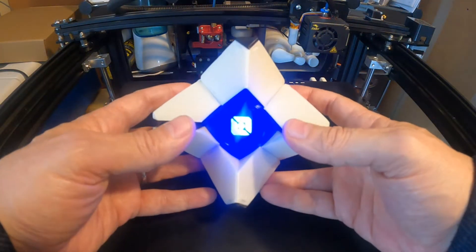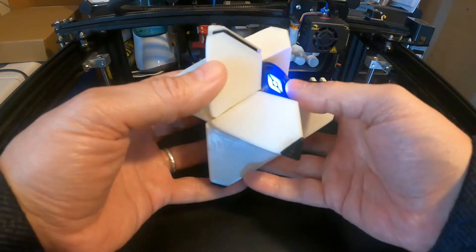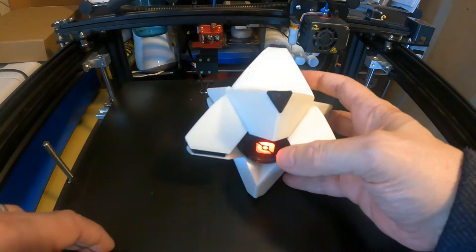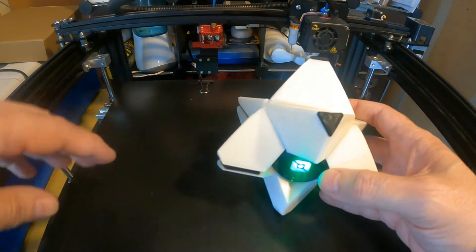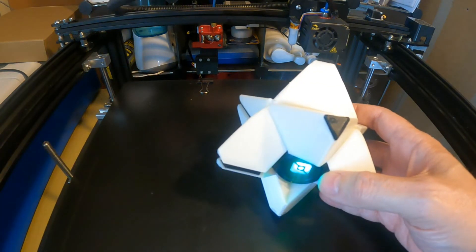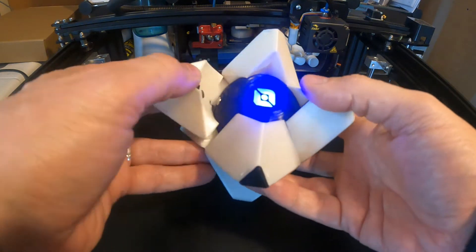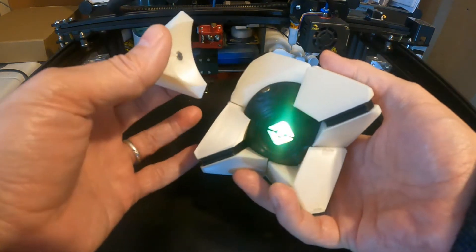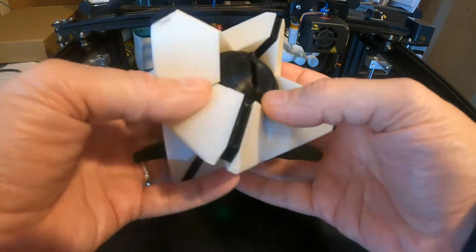I'm going to be making this Destiny ghost on the printer and I shall go through everything I've used and put it together. This is an Ender 5 Plus — I've changed the extruder, the piping, and put rubbers on for springs. I'm going to print it off and then go through the construction, and I'll give all the links to everything I've used.